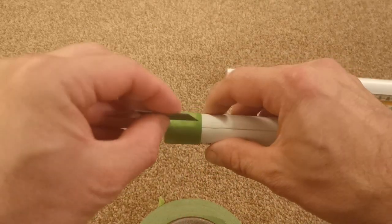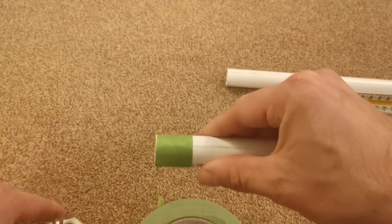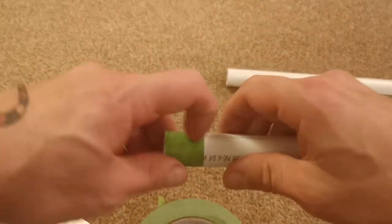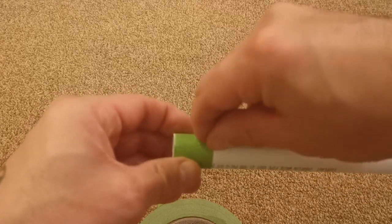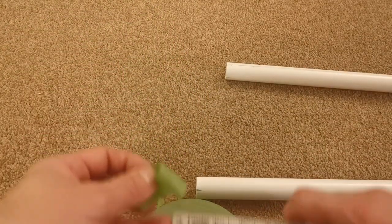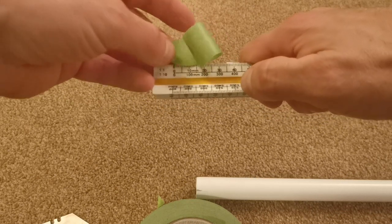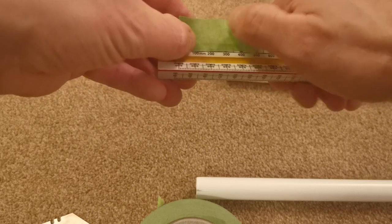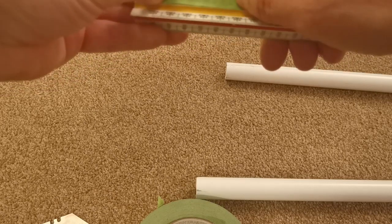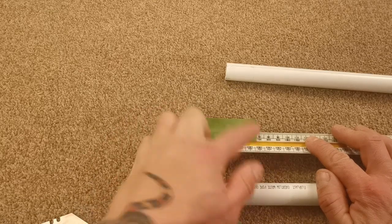You only need to do this once - rip that off and you should be able to just see the overlap. Where that line is I'm going to score down there with the knife so I can take the excess masking tape off - anything that was overlapping. I can then unpeel this masking tape and offer it up to the tape measure. The circumference of that pipe is 68mm.